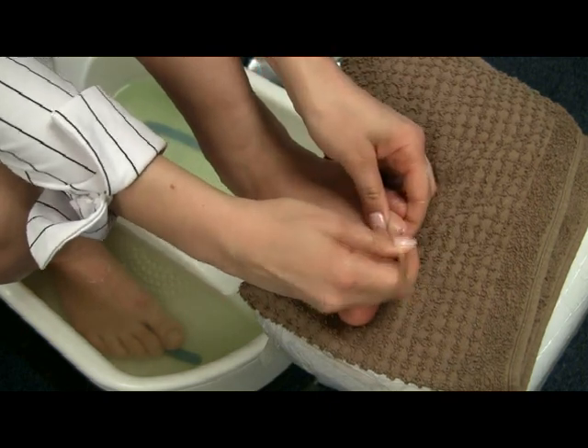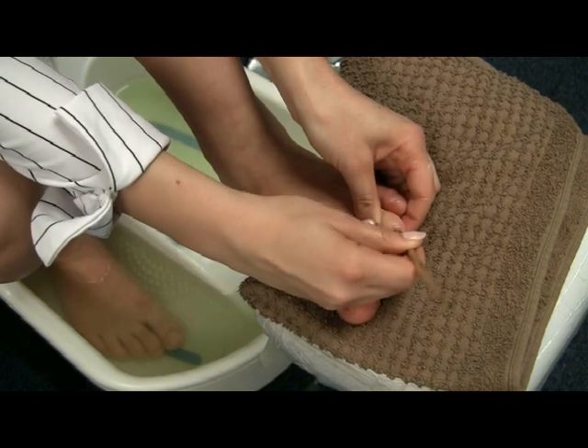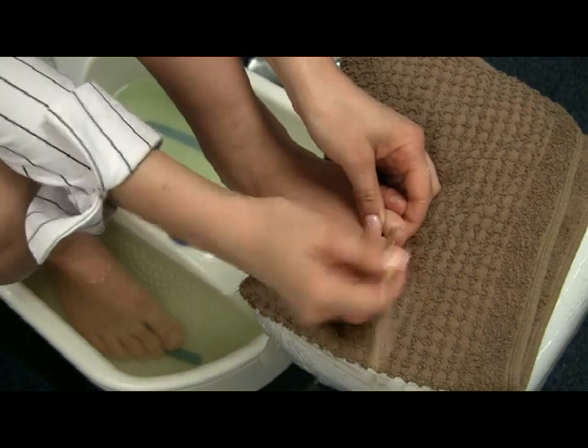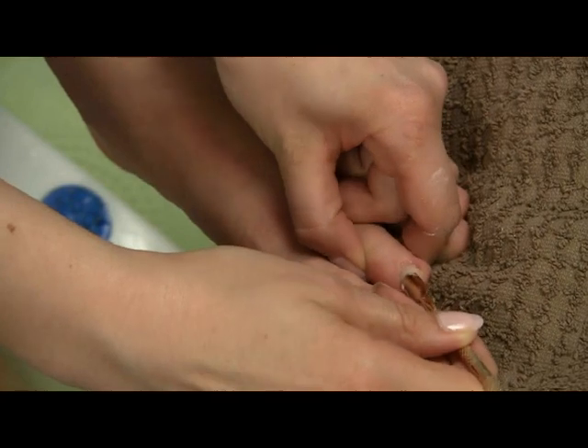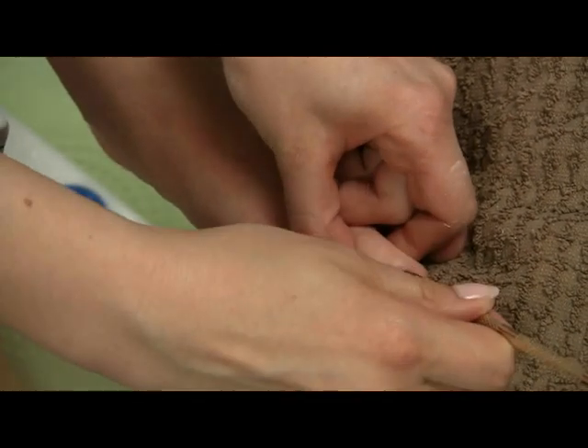The cuticle softener has done its job well — it's very easy to push them back now. Make sure you push it all back because this is really the important step so that your nails look neat.